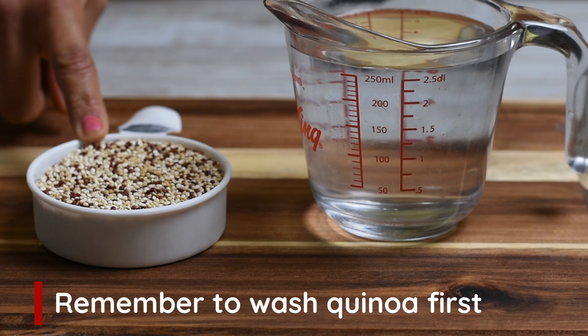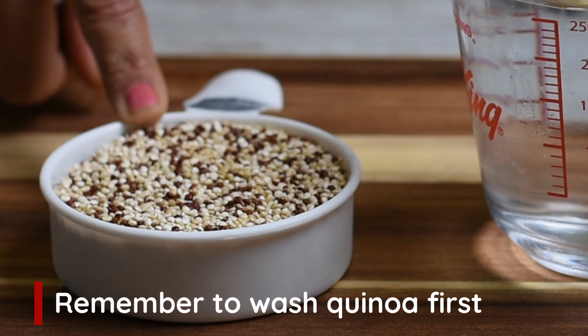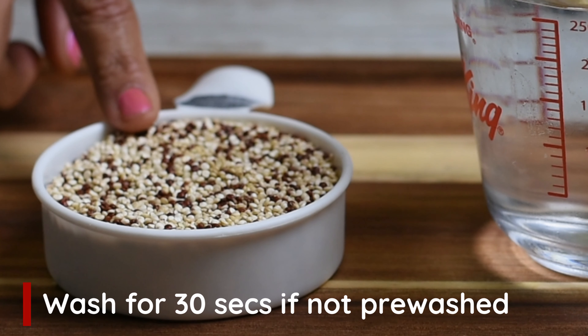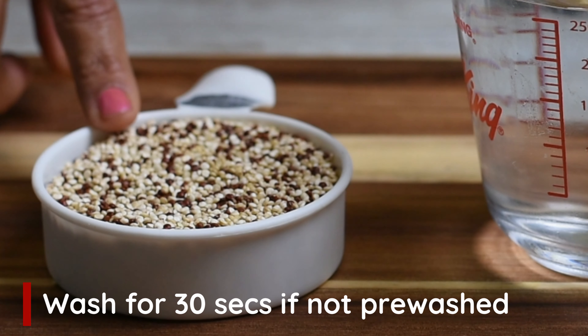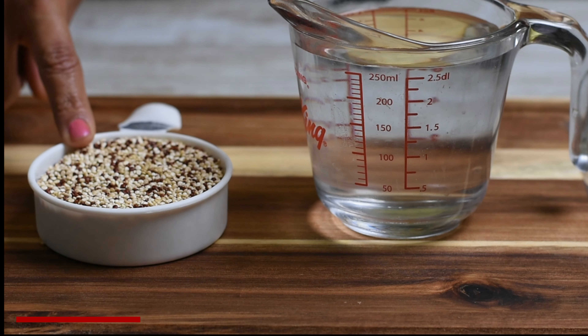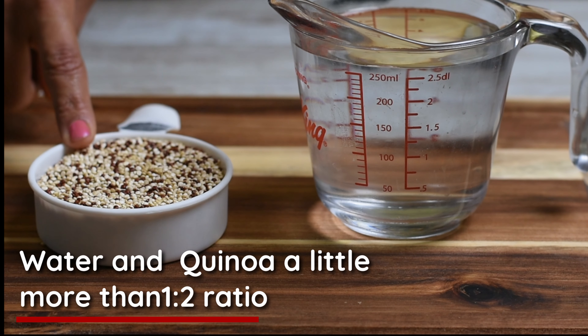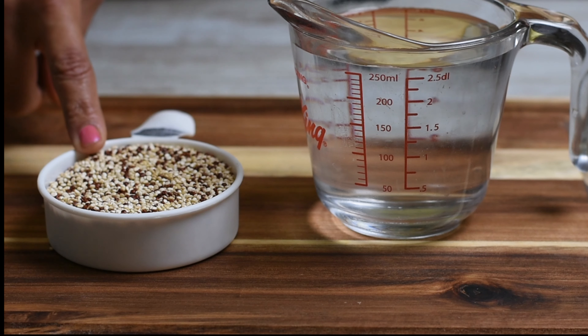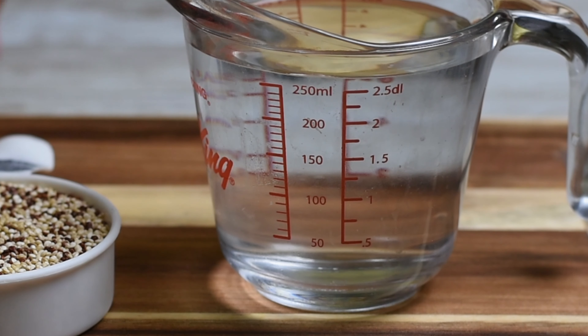First of all, take care of rinsing the quinoa. There is a bitter coating that washes away with water. Therefore, if it is not pre-washed as stated on your package, rinse it for about 30 seconds, then drain the quinoa. For perfect quinoa, use a ratio of quinoa to water of 1 to 2. So if you have half a cup of quinoa, add just over 1 cup of water.